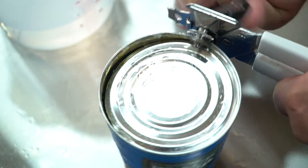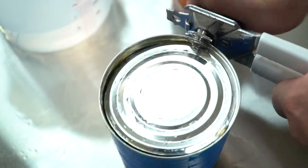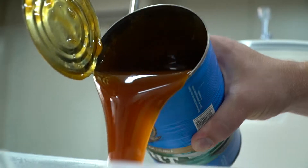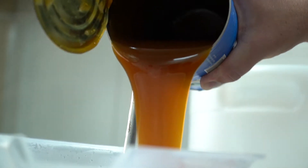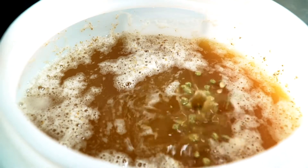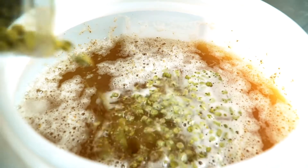Ingredients wise, have you done all grain as well? No, I haven't done all grain — I've stuck to the cans but I've found one I like: the Blackrock APA. I find it's a really good hop, really good bitterness, and that allows me to put my own hops on top to really change the beer and create my own sort of brew.